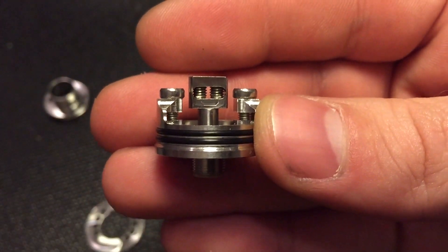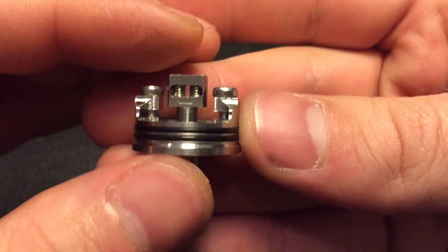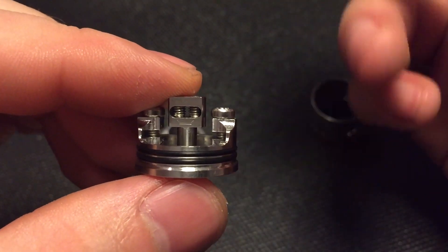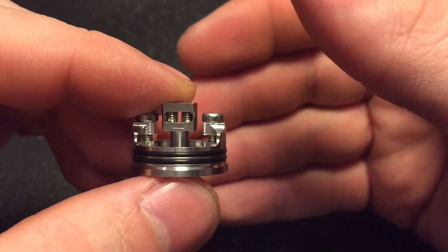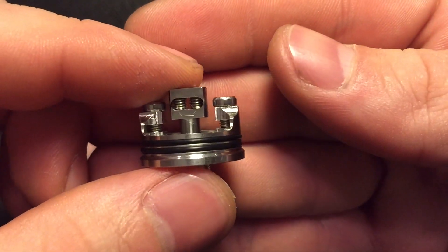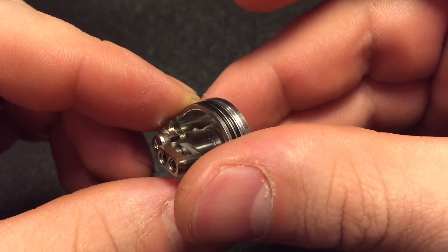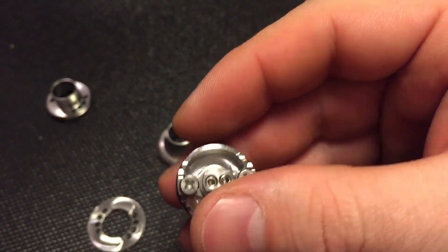When I first saw this I was really worried it was going to be a super pain to build on, but it turns out it's actually not that bad at all. You just have to make sure when you're doing your negatives to pull it against the negative side, and when doing your positives to pull it against the wall, lock it down, then snip it all off. A lot of people like to cut leads exactly how long they want before installing them — if you do that it'll be a little harder, but if you snip after the fact it's not too bad.